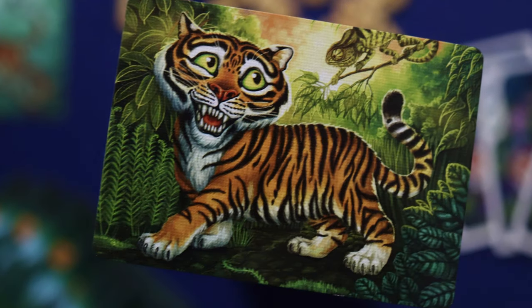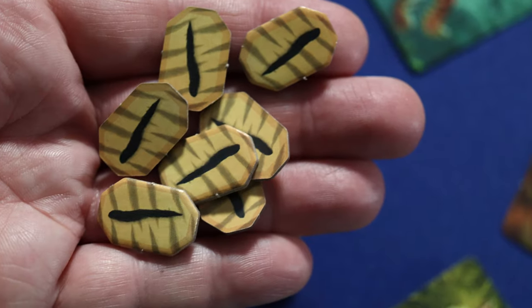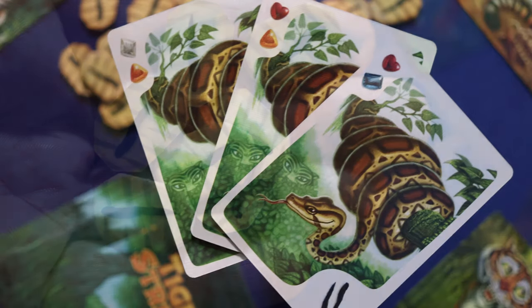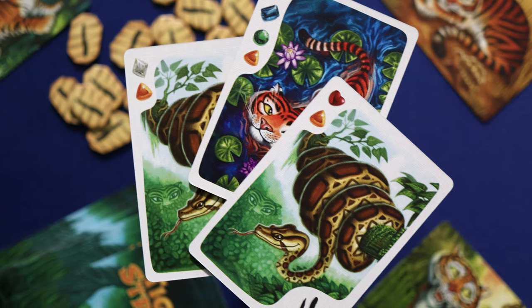In Tiger Stripes, the card game, folks will be playing as adorable Tiger Cubs, all of whom are looking to prove themselves by earning their Stripes. Stripes are earned by collecting sets of three identical Prey cards, or two Prey cards and a Tiger card.